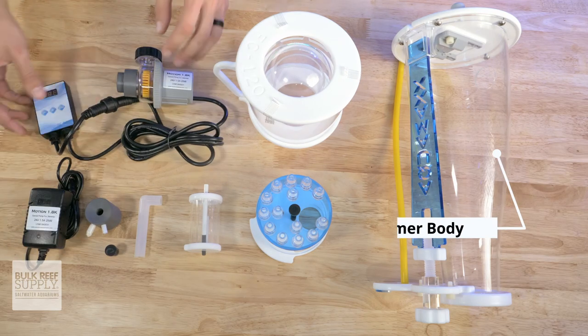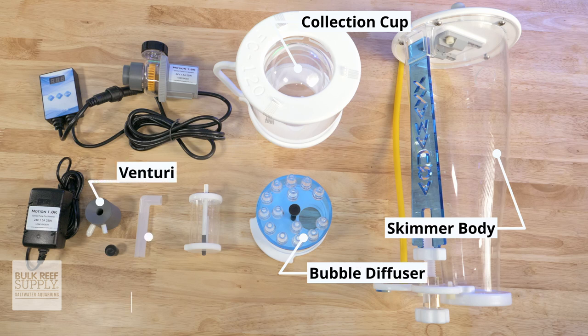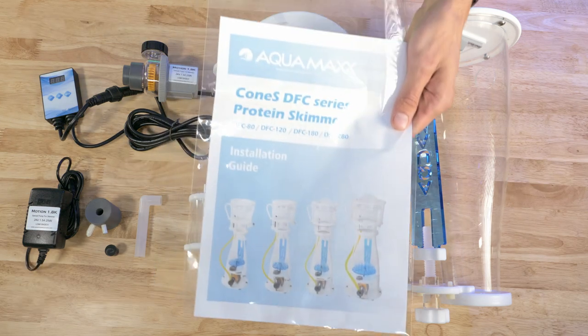In the box, you'll find the skimmer body, the collection cup, the bubble diffuser, the Venturi, the air silencer, the tubing and plug for the collection cup, as well as the Motion pump, its controller, and power supply, along with the instructions.